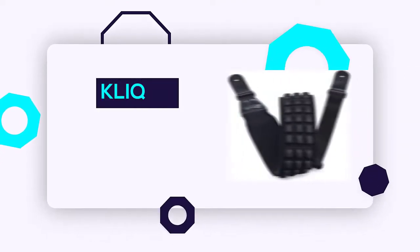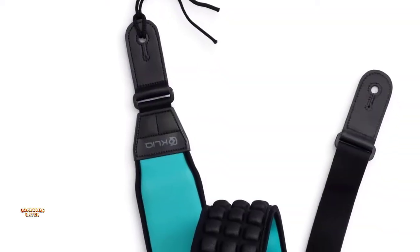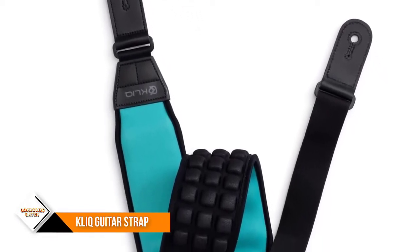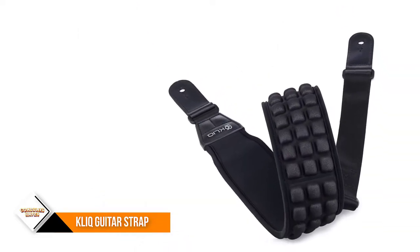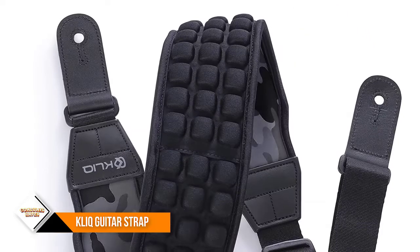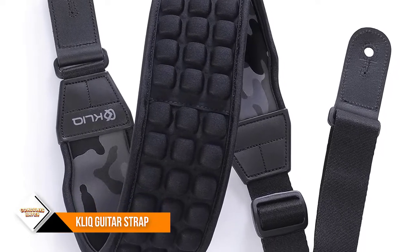Number one: KLIQ AirCell Guitar Strap. Fully adjustable length from 46 to 56 inches to fit most players and instruments. Strap ends feature top-grade stitched leather for durability and a secure fit onto strap buttons or strap locks.